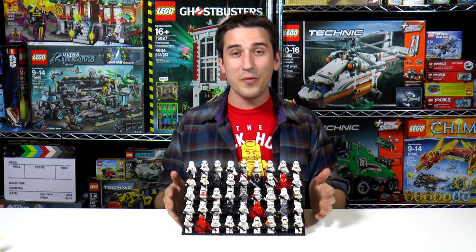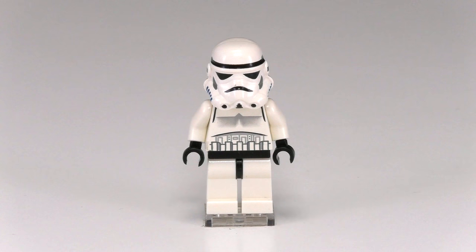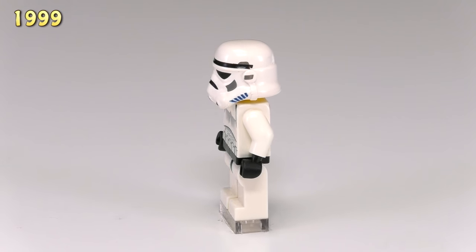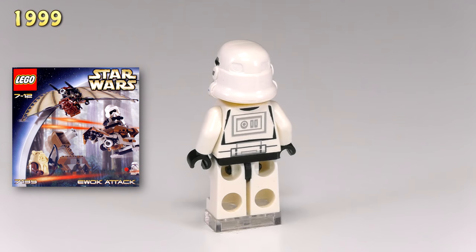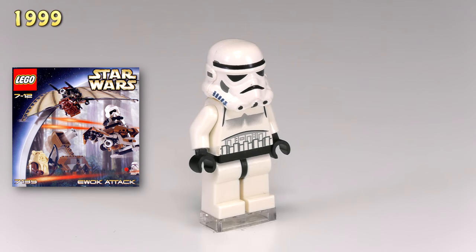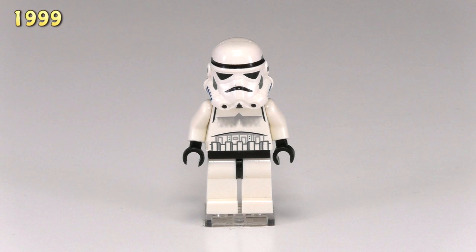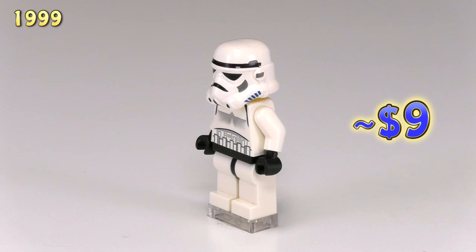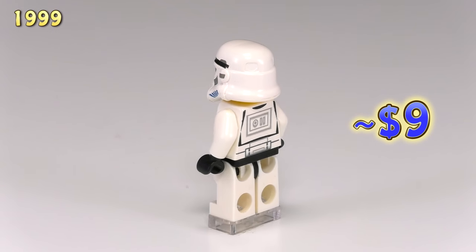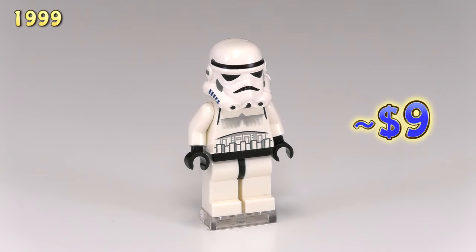I'm going to go through this collection chronologically from when all the minifigs were released. Our very first stormtrooper came out back in 1999 — I believe the first set was Ewok Attack 7139. He's got a very good mold for the stormtrooper helmet, and it's nice to know that mold doesn't actually change. The only thing that changes throughout the years is the printing, which is mostly black with a little bit of gray and exactly five little dark blue stripes on either side.